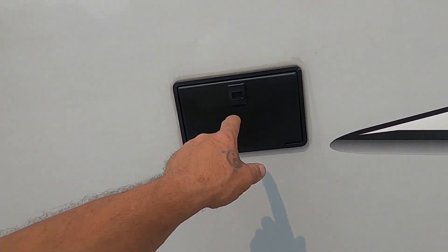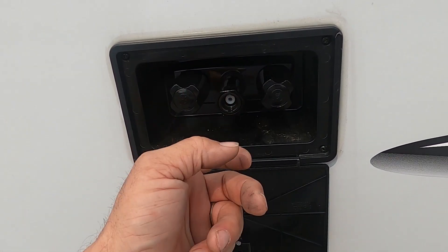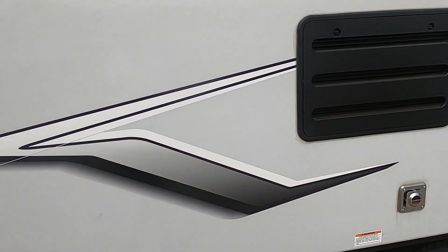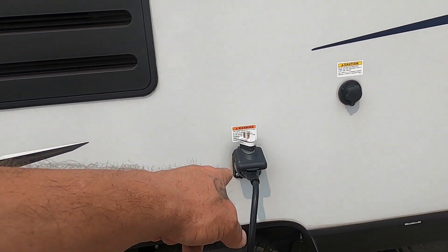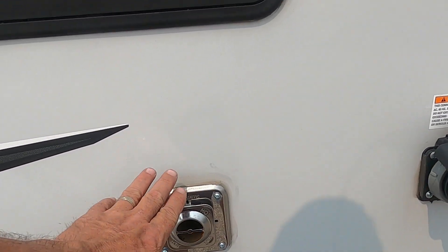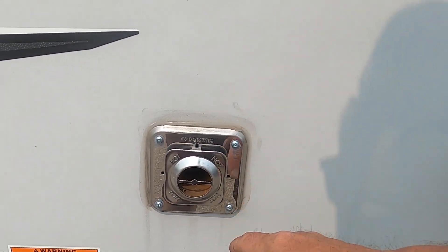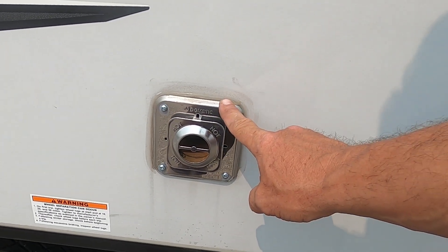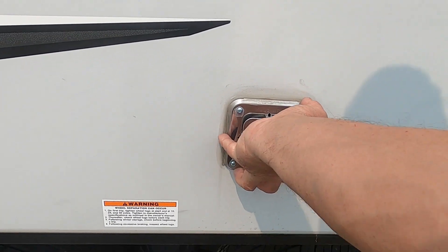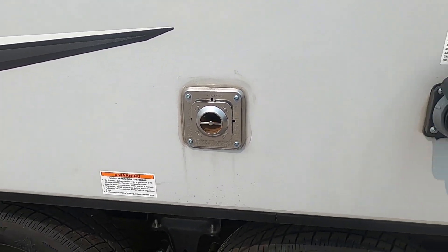You have hot and cold water and an outdoor shower — I'll show you where the hose and spray handle are. There's also access to the back of your fridge for technicians. Here's your power, and the flue for your furnace — make sure it's never blocked. If you're running your furnace, keep it clear, as it says 'hot' four times for a reason — it gets hot. They also sell bug covers for those; you don't want bugs getting in and making nests when you're not using it.